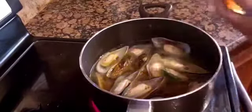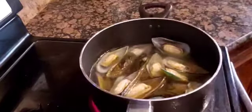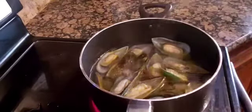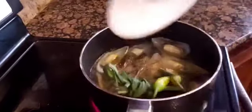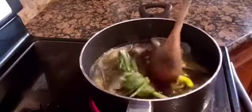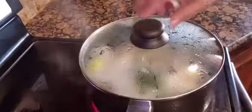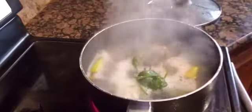Then we season it with fish sauce and some ground black pepper. And then I add the lemongrass and the green peppers. I let it simmer for about three minutes.